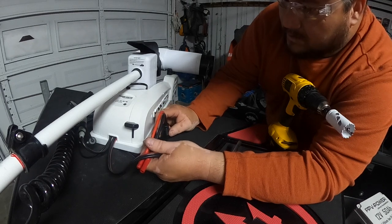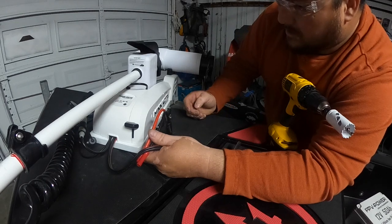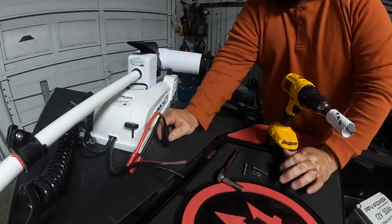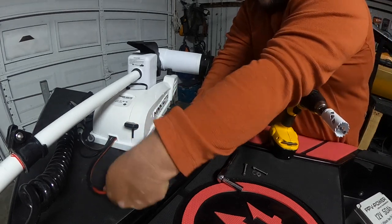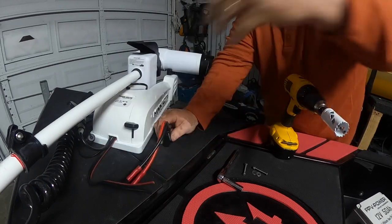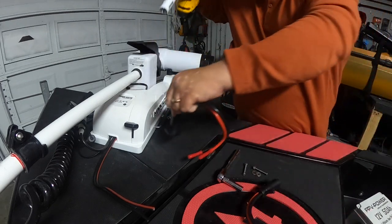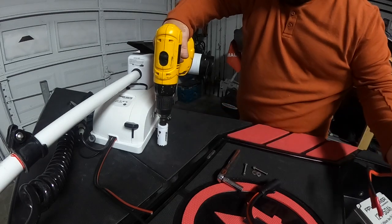I'm thinking somewhere around this area is going to be pretty good. I want to be able to pull the pin out without it being in the way, so somewhere around here is going to be just fine. It'll be sort of like a splice right there — the wires will be sort of tucked back and should be long enough. This plug is going to sit right about there, so let's make a hole right here.